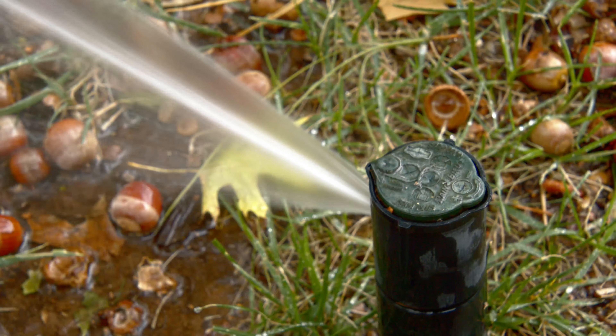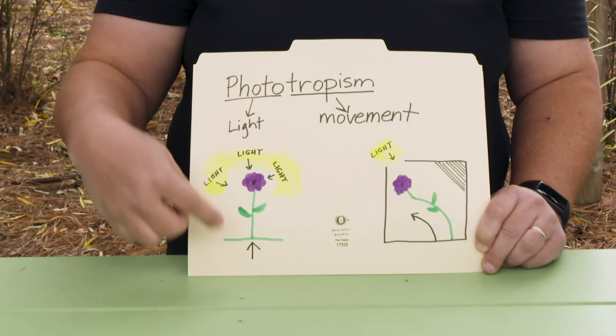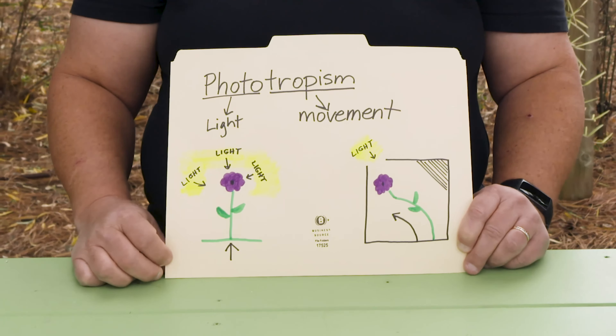Today we're going to talk about phototropism. Plants exhibit movements toward and away from different stimuli in the environment — sometimes toward or away from gravity, sometimes toward chemicals. We're going to talk about moving toward or away from light. The response to light that plants exhibit is called phototropism, from the root words photo, meaning light, and tropism, meaning movement. The top part of plants above ground moves toward light, and the roots go away from light. If it's outside with light all around, the plant will grow straight up; if there's only light from one direction, the plant will turn toward it.